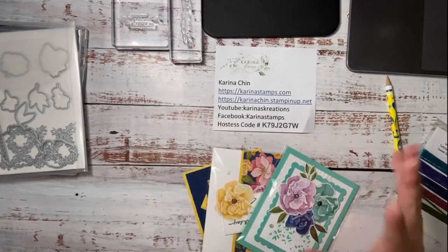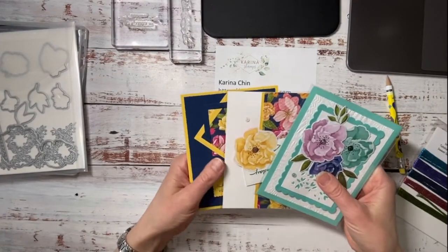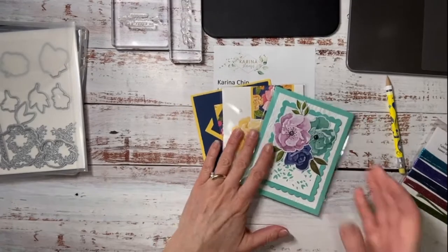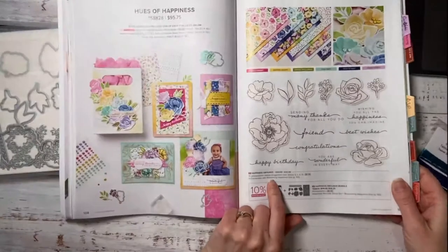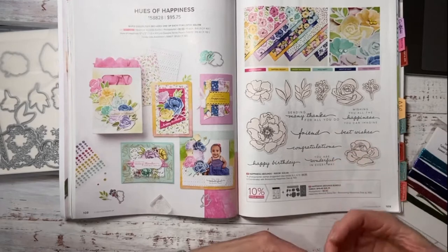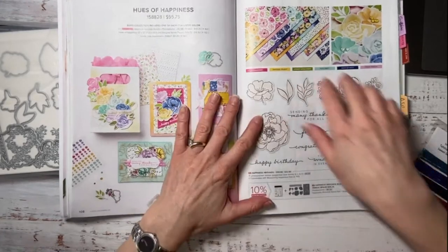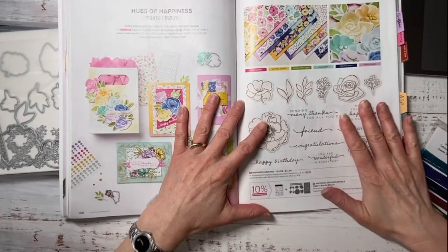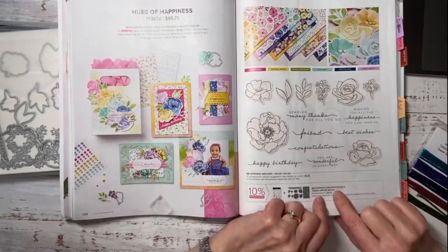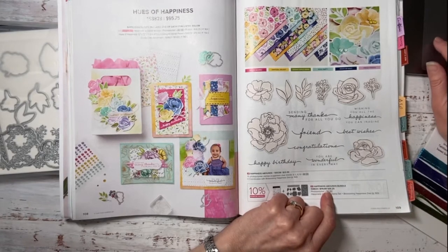My demonstration today got a little changed — I'm now showing the beautiful Happiness Abound stamp set and Hues of Happiness cards. The reason is I went to order this for a friend and it's already on the low inventory list. Stampin' Up! turns off the ordering code and you just can't get it until they get more stock in — that could take one or two months. So if you're thinking about getting the Happiness Abound bundle, I highly recommend you pick it up quick.